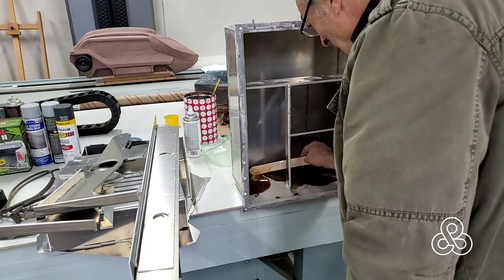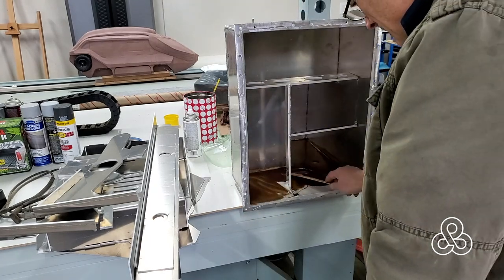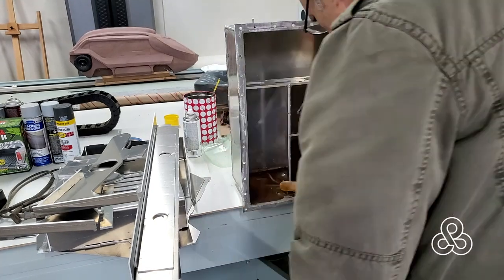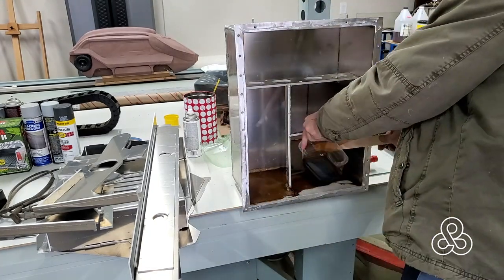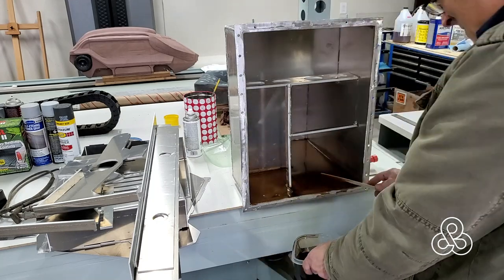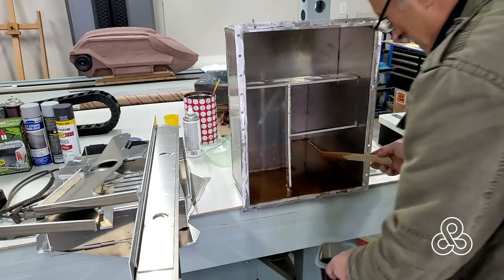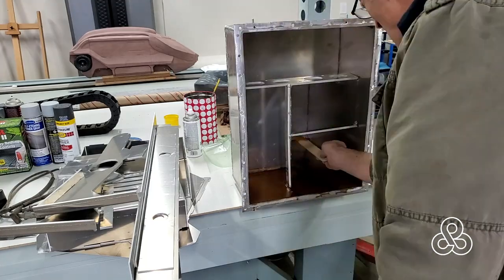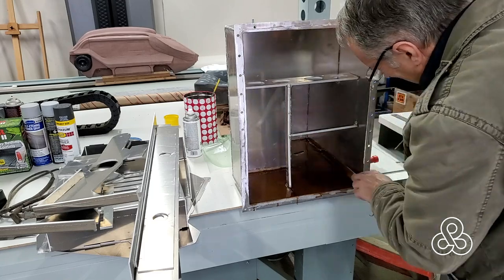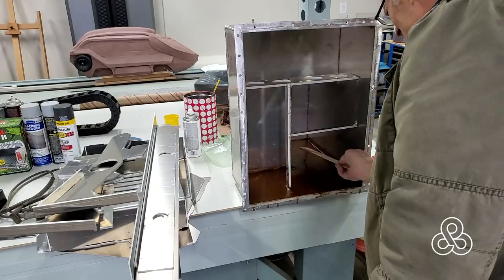We've got a fiberglass layer in there, lapping up about a half inch onto the next edge. Then we pour the urethane after we mix it up — pour it in and put as much as we can before it starts to flow off the edge. Although it's about the thickness of honey, it has a pretty good capillary action and will stay and not try to drip down the edge very much because of that viscosity.